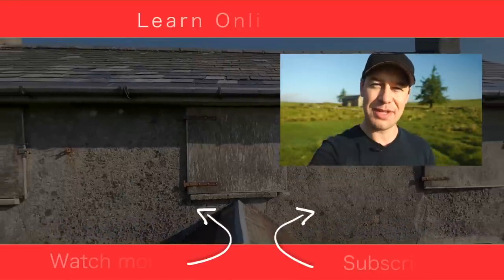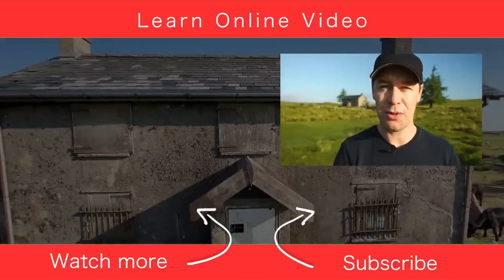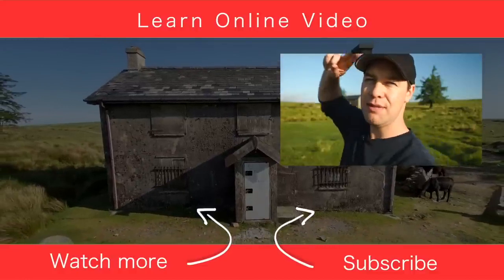I'm really curious to know what you think about this technique. Is this something that you're going to add to your films and videos? If it is and you found this video useful, let me know by giving it the thumbs up, and if you'd like to see more content like this and learn more about video production, you can do that by watching one of my other tutorials just over there. Thanks for watching and I will see you in the next video.